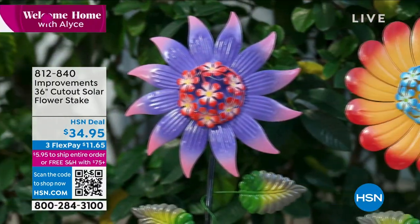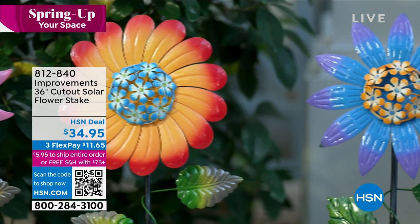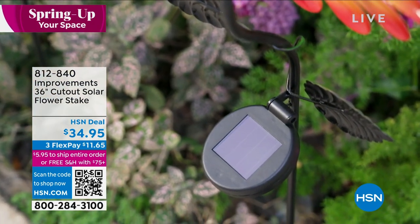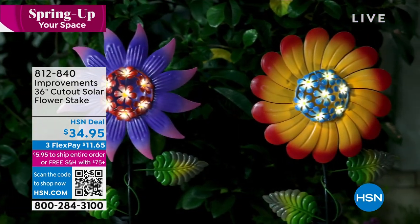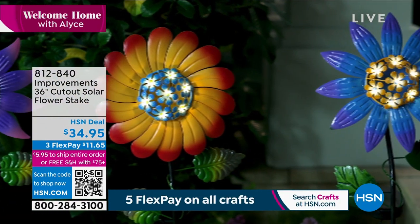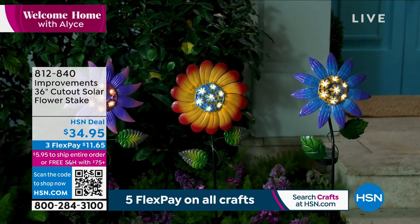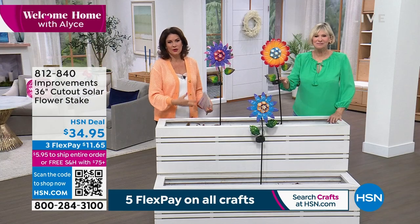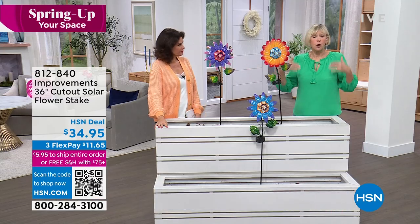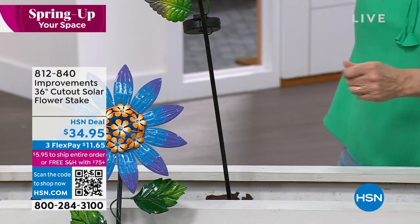Once you pop them in the ground and give them sun exposure they'll light up at night. They're 36 inches high with a face about nine and a quarter inches — they make a bold statement. They'll look adorable when your flowers bloom, and they're a great addition to a garden that hasn't quite bloomed yet — spring is coming. Even excellent point — if you don't have a yard, they have a stake at the bottom. Just screw the rods together and pop it into a pot.